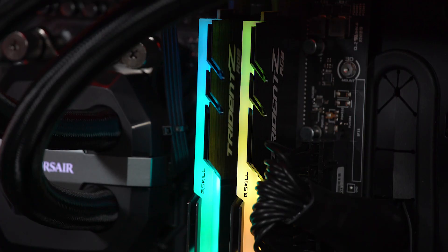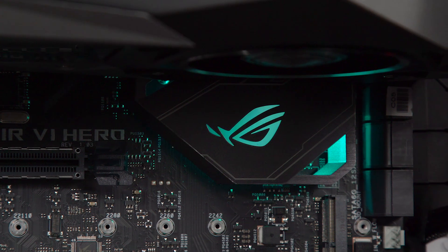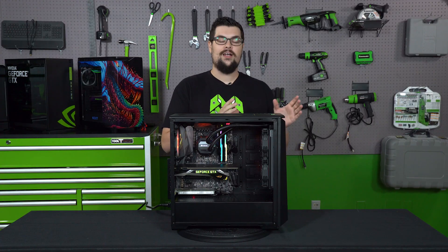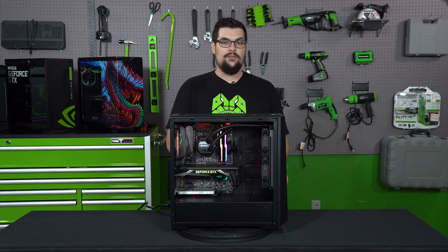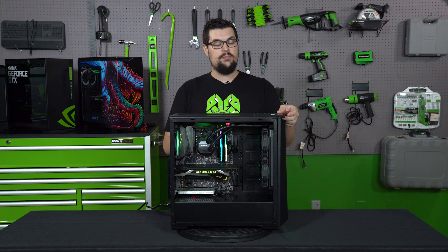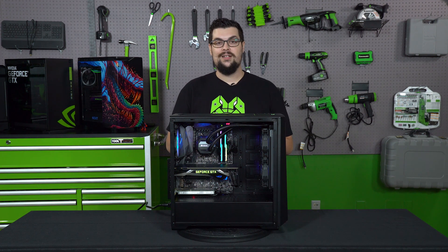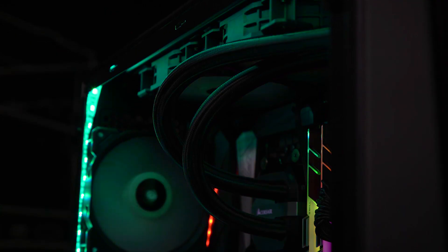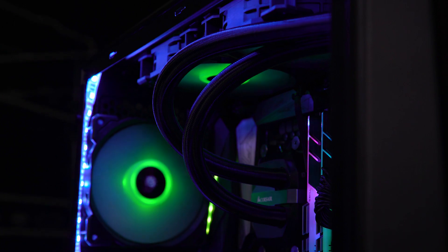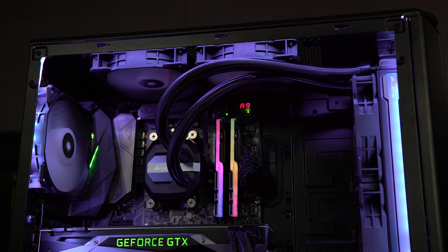Speaking of the RGB, we have RGB fans that cycle through colors. We have RGB RAM that also cycles through colors. We have RGB on the motherboard that cycles through colors, and we also have an RGB on the front as well. There's a button up here that helps you cycle through the colors. I'm going to keep mine on green because green's the best. But that wasn't enough LEDs for us, so we decided to add in a strip of RGB as well, because it's 2017 and it's all about RGB.